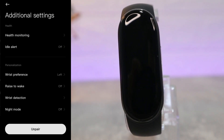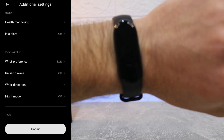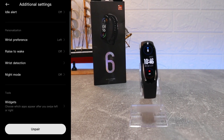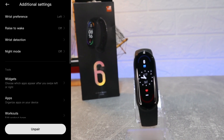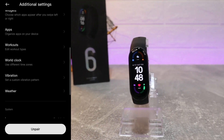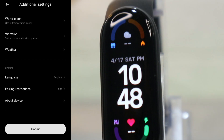Next we have Find Band, Unlock Device — which has the same options as on Android — and additional settings: Health Monitoring, Idle Alert, Risk Preparation, Raise to Wake, Risk Detection, Night Mode, Widgets, and many more options which you have to go and customize for yourself. These are very helpful so you can customize them however you need.